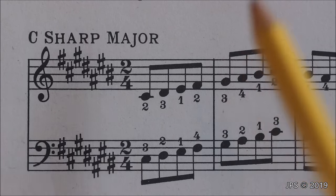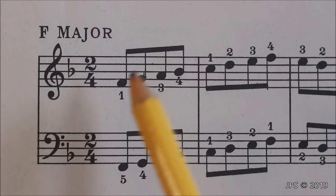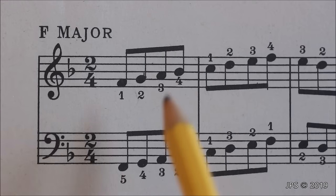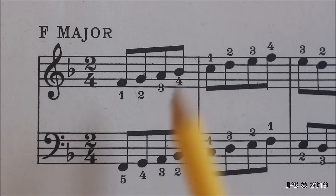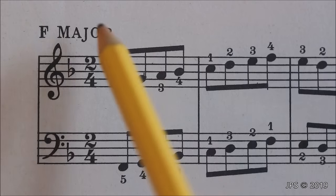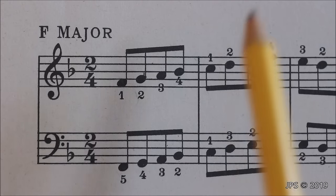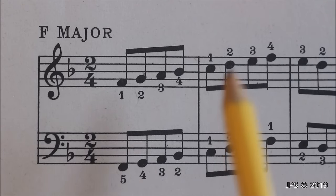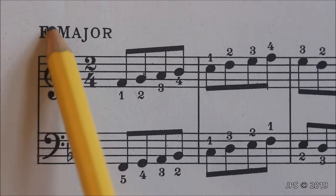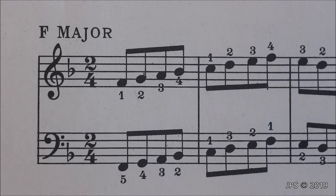Now let's move on to the flat keys, starting with F major. Here we are at the first key signature on our list that has a flat in it. Now F major, kind of like C major, is one you'll simply have to remember, because while there is a rule with flat keys — looking at the second to last flat — with F major we only have one flat, B flat, and we don't have enough flats to use that rule. So just remember: one flat is F major.